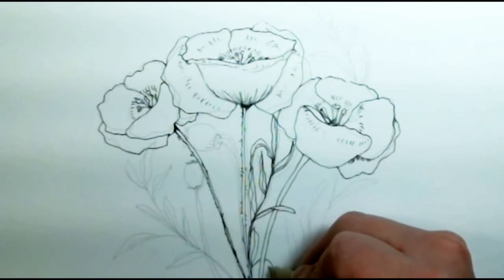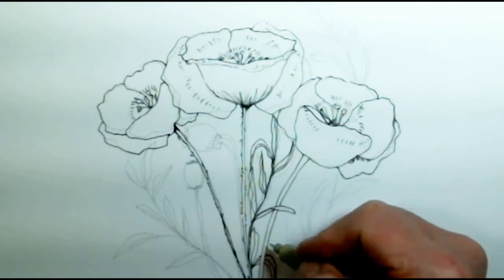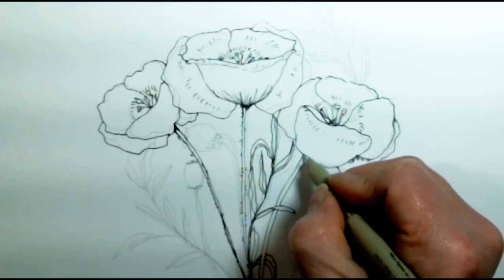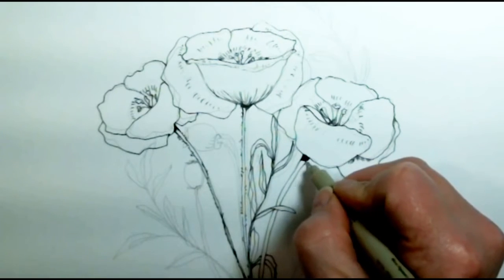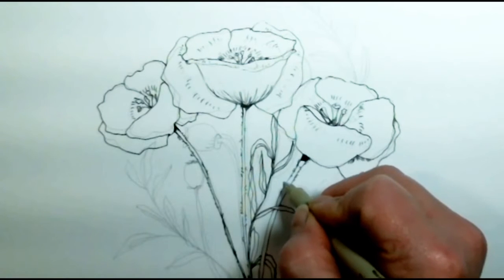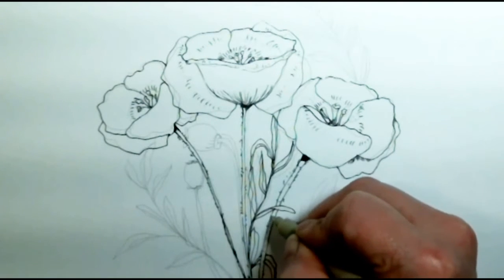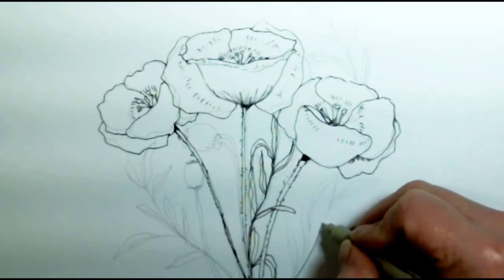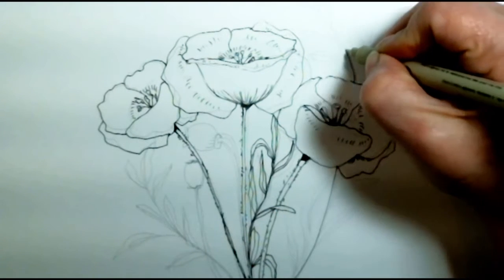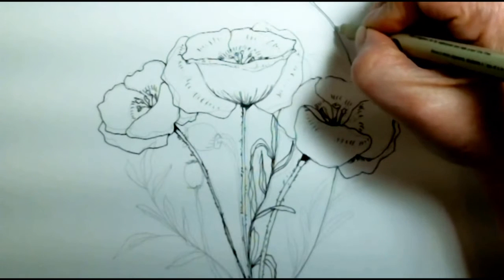This leaf is going to go behind the stem. To go behind the stem, you want the stem to be a solid line already. Now I'm going to put a little shadow on that stem where the petal would be shadowing it, and then get some little hairs on the stem — just quick little hairs. This branch of leaves is actually coming up around behind that flower, so I just jump over the flower and come back into the branch of leaves behind it, or I just leave a gap — the flower is the gap.